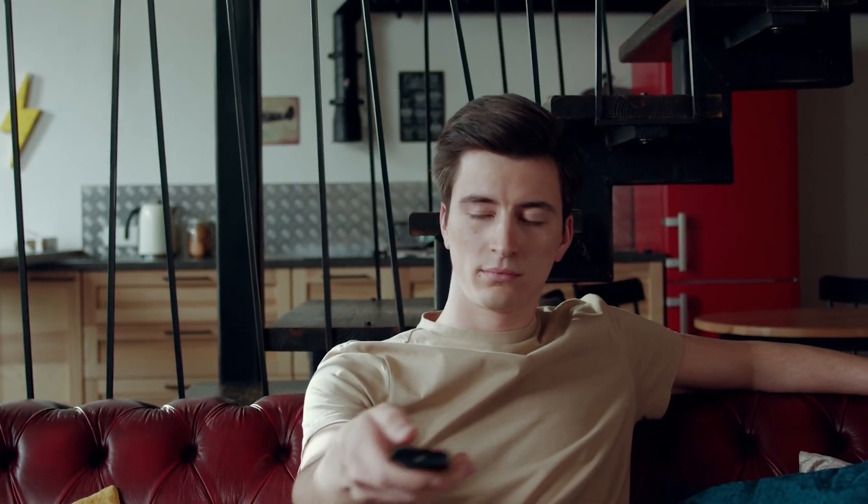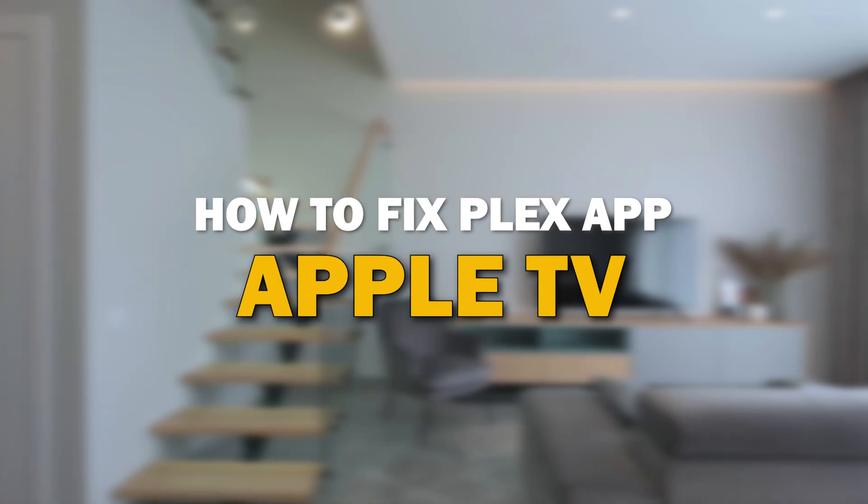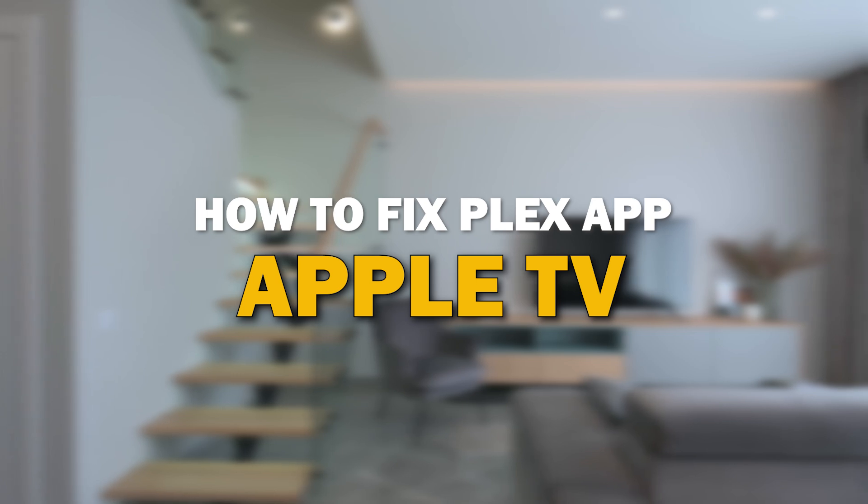Nothing can be more frustrating when you sit down to watch one of your favorite programs on Plex and you run into issues streaming it. In today's tech video, I'm going to show you how to fix the Plex app if it isn't working on your Apple TV.